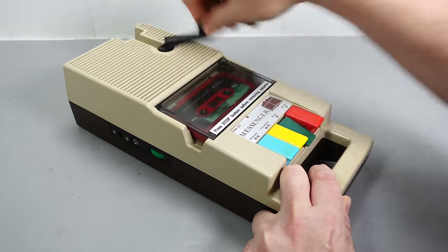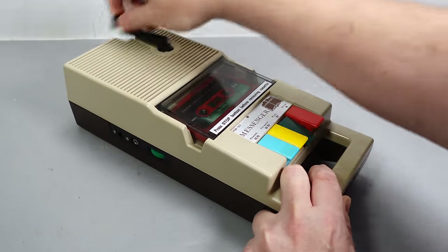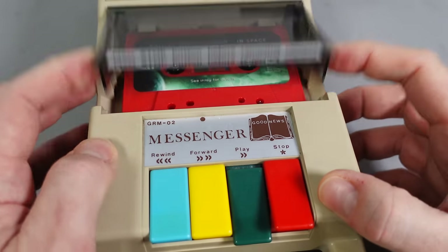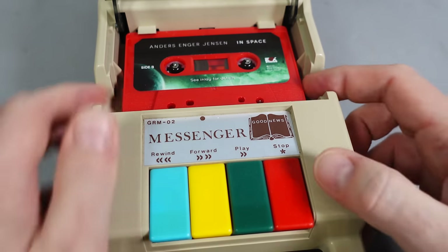So it's the job of the cranker, for want of a better term, to maintain sufficient speed to keep the tape playing. The handle folds away neatly when it's no longer required, and while stopping the winding does stop the playback, you still need to press the stop button to retract the playback head from the cassette to enable it to be removed.